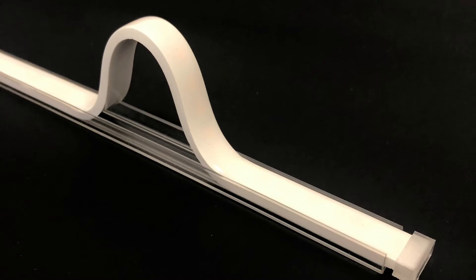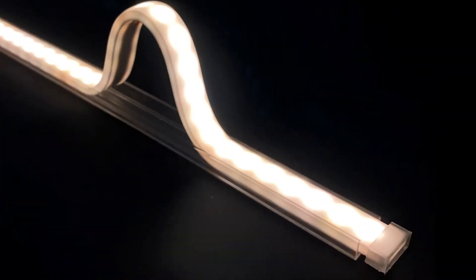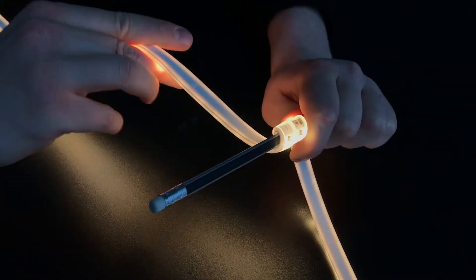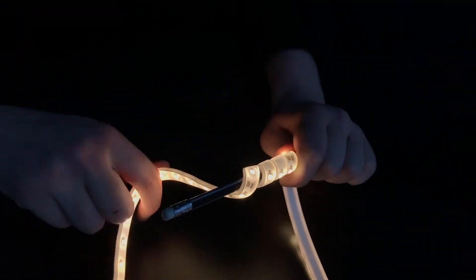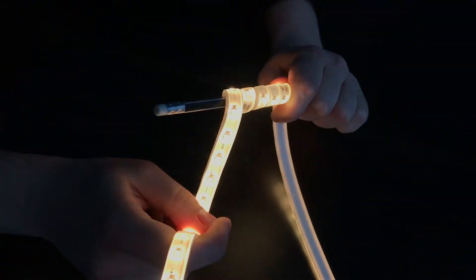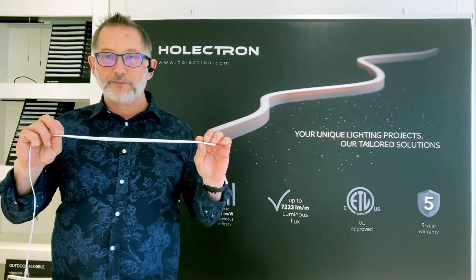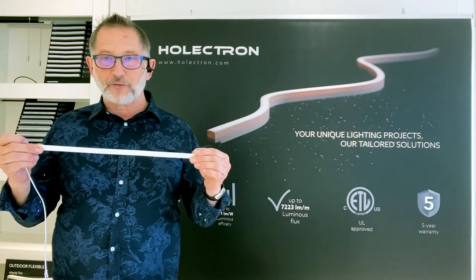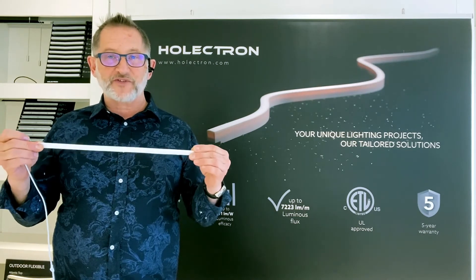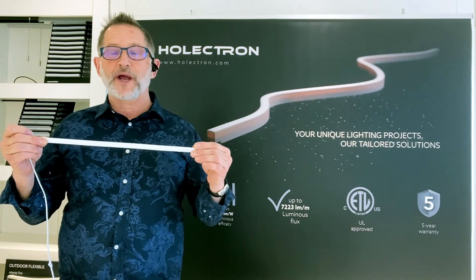Case in point, our Aqua. Aqua is IP67 rated. It has an opal casement which provides high durability, is impervious to UV, solutions, and salt. It is highly flexible with a four-inch bend radius. Despite its small size — 12 millimeters wide by four millimeters thick — it can provide up to 550 lumens per foot. It's available in 16 and a half foot sections and in static white, tunable white, and RGB.